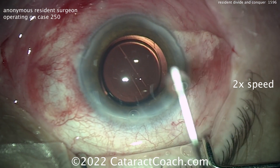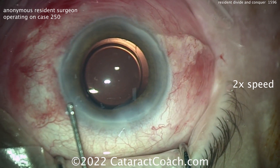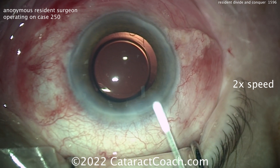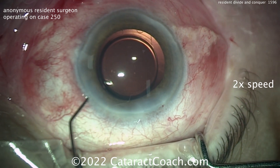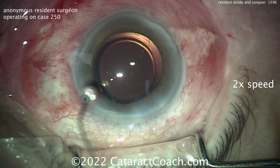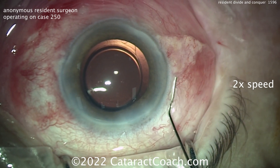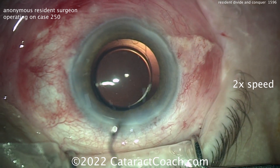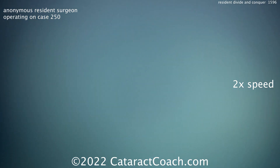I really like this case. Whoever this anonymous resident or registrar is, wherever you are in the world — we enjoyed your surgery. You are doing a fantastic job; you've got the basics down beautifully. Now let's focus on some fine details, and hopefully we can center that lens up a little bit more. Keep up the good work, and thank you for submitting the video. If you want us to review your video, send it in — we get many submissions every day though and can't feature them all.